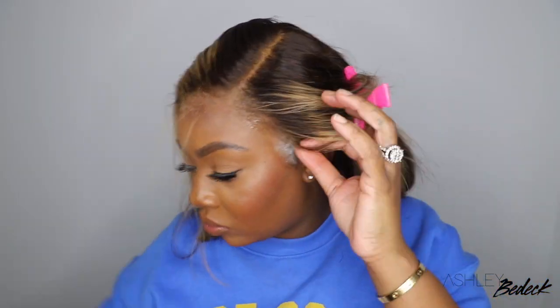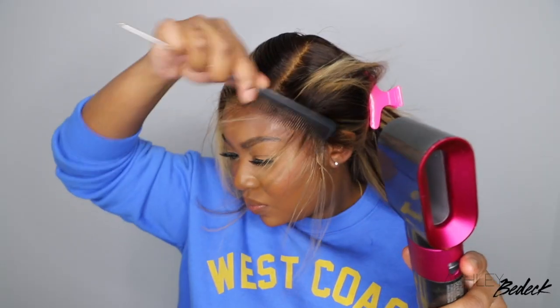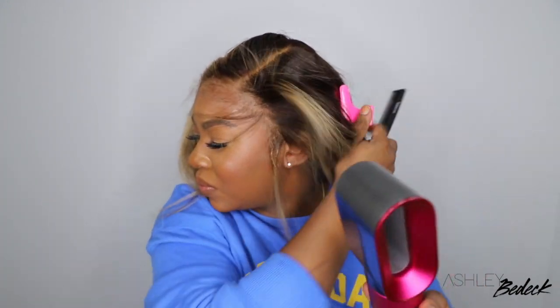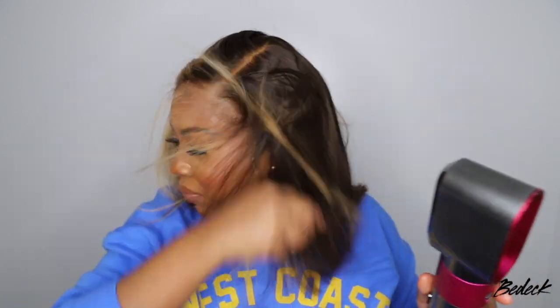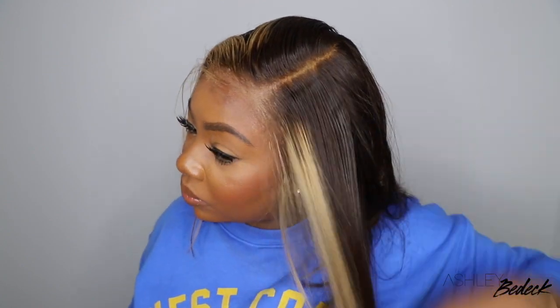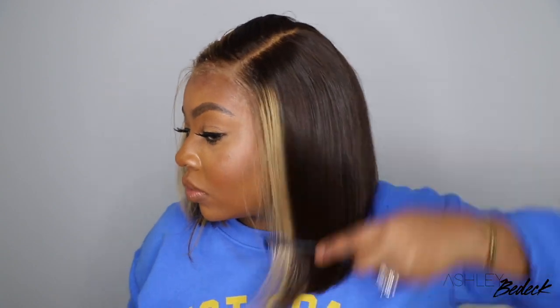And this is pretty much the result. You guys can see how flawless this hairline looks. And I did nothing — I didn't bleach the knots, I didn't tint the lace, I didn't pluck anything out, and everything is super perfect. I know you guys see how flawless this hairline looks. At the end of the video, I'm going to definitely go in and add a little bit of powder. And you're going to see how beautiful it's going to look when I get rid of that slight white cast that you guys see.